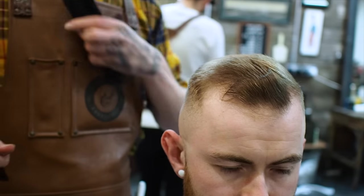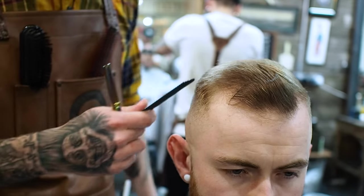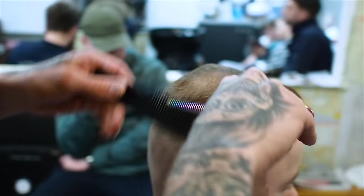Now that I've dried the hair off, I can see around this area here where the hair comes over and connects to the side there's a little bit of weight. So I'm just going to get my thinning shears, get my wide tooth comb and just go through it. What this does is it just removes a little bit more bulk and makes it sit a little bit nicer, a little bit more flush. And we are sorted.